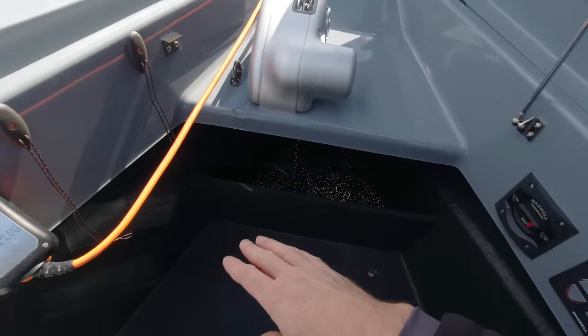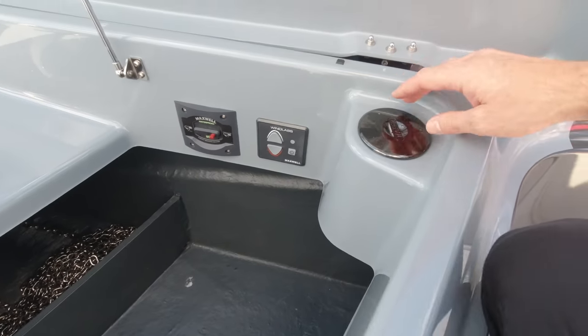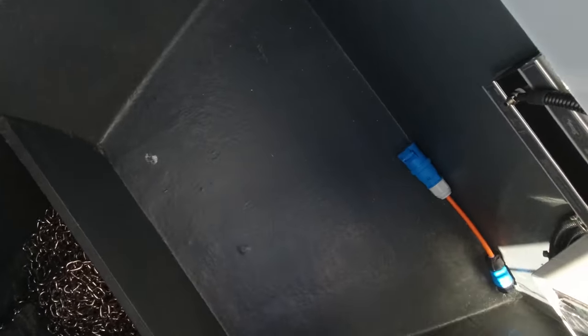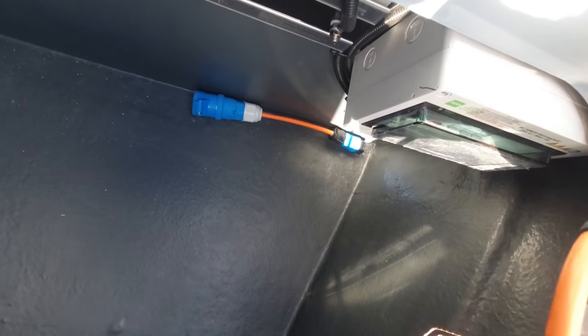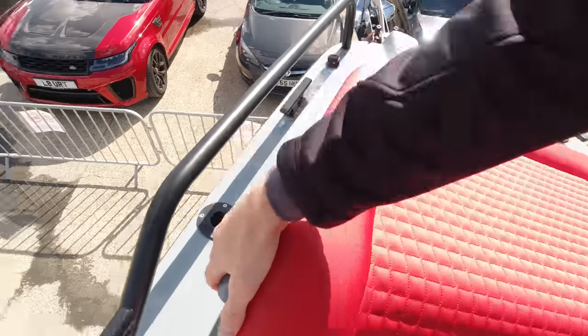On this side there's a plug-in for shore power, breaker for the anchor, anchor control, and fresh water tank filler. Tucking around with the camera you can see the main domestic breaker panel and the galvanic isolator on the shore power system.